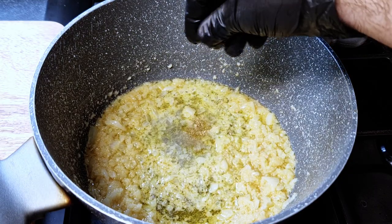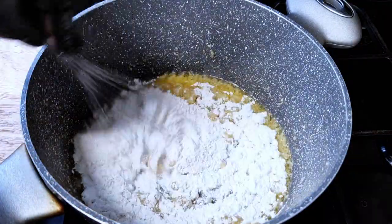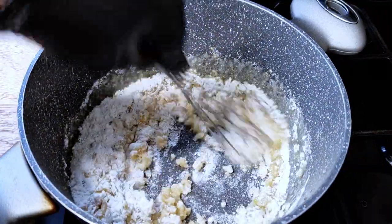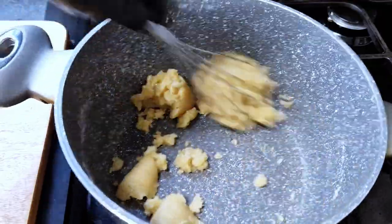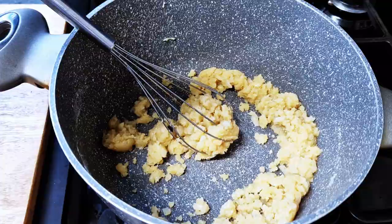A pinch of sugar to balance the flavors, then I'll add the flour and keep stirring on medium-low heat until I form a paste — a roux. I'll do this for a couple of minutes until the paste changes color so you know the flour is cooked. Then I'll start adding the liquids, beginning with the milk, stirring constantly with the whisk.